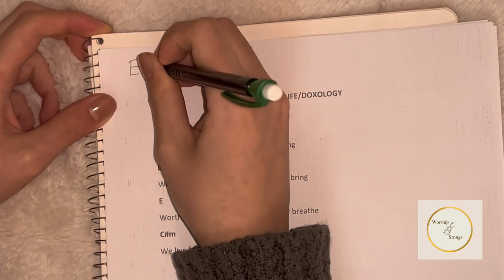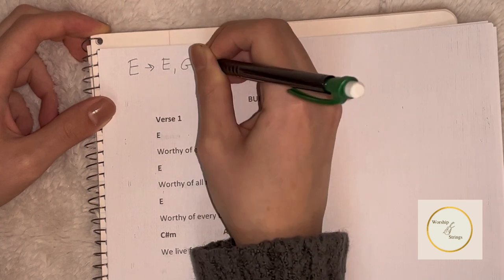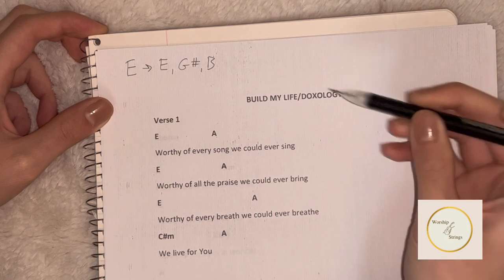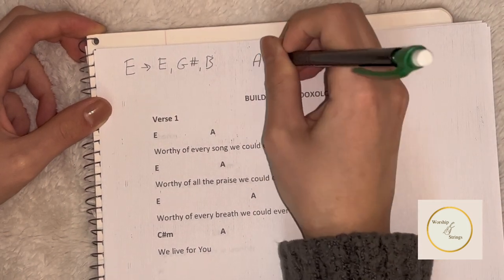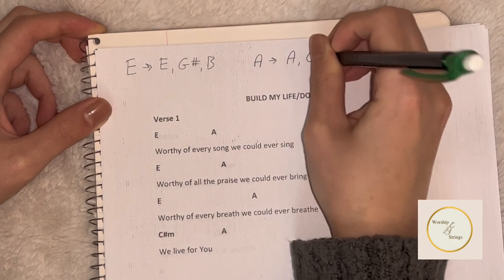The E major chord entails E natural, G sharp, and B natural. The next chord we see is A major, which consists of A natural, C sharp, and E natural.